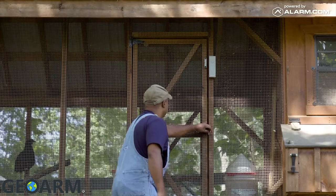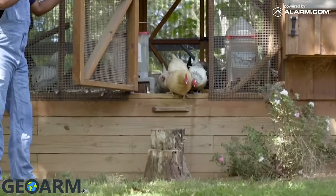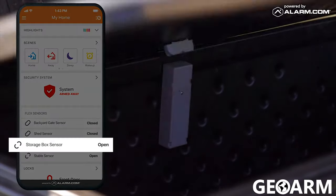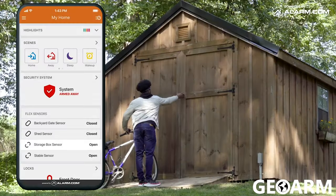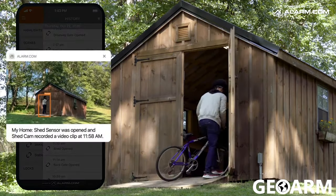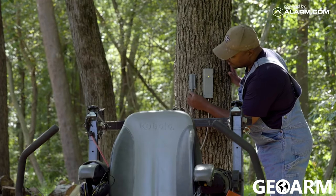No matter where you install it, FlexIO comes with all the benefits of the alarm.com platform. In addition to our intelligent alerts, you can get real-time status updates on your phone, see FlexIO events in your activity timeline, and easily automate your other smart home devices. With FlexIO, we're welcoming a powerful new class of security solutions.